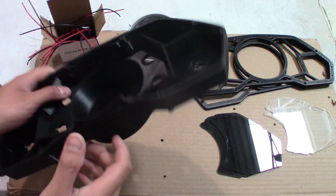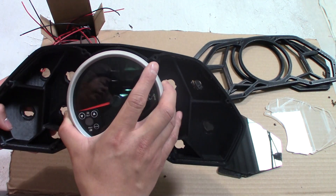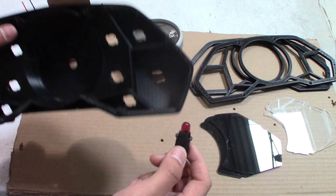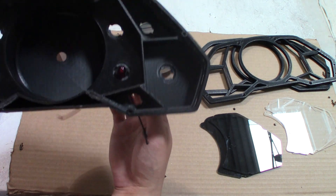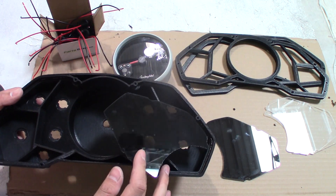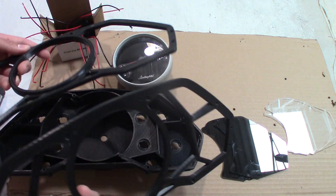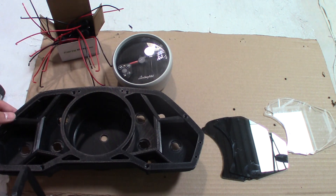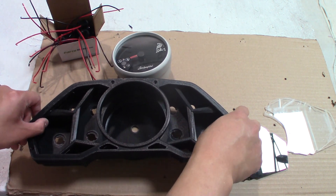These are the 3D printed parts — this was printed with an FDM machine. With this housing, the gauge is going to fit in here and it fits perfect. The light sockets will fit in here — you turn it and it locks into place. These two lens pieces will fit into the recess area, and then over all of that you have the housing top plate that screws onto the housing, and then the bezel piece screws onto the housing top plate.